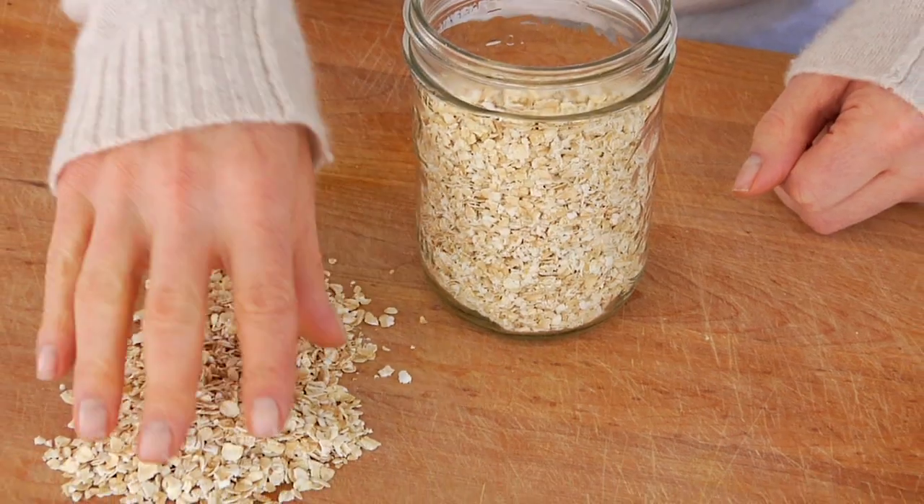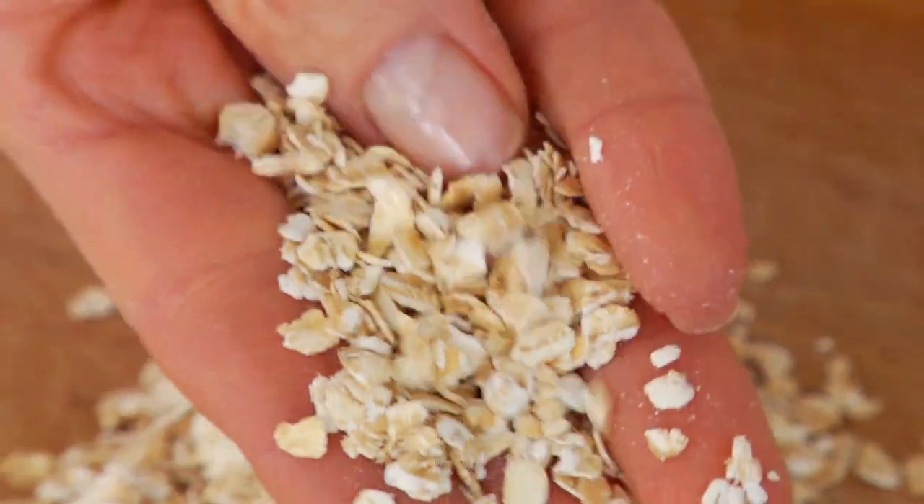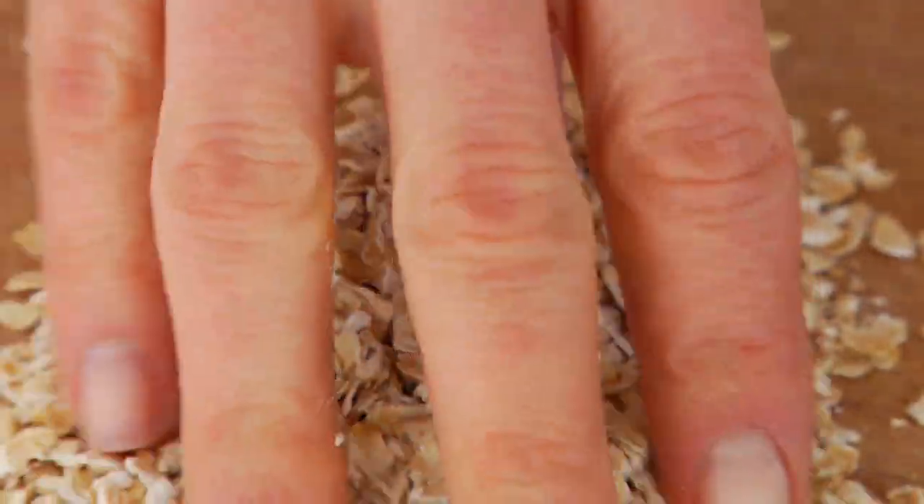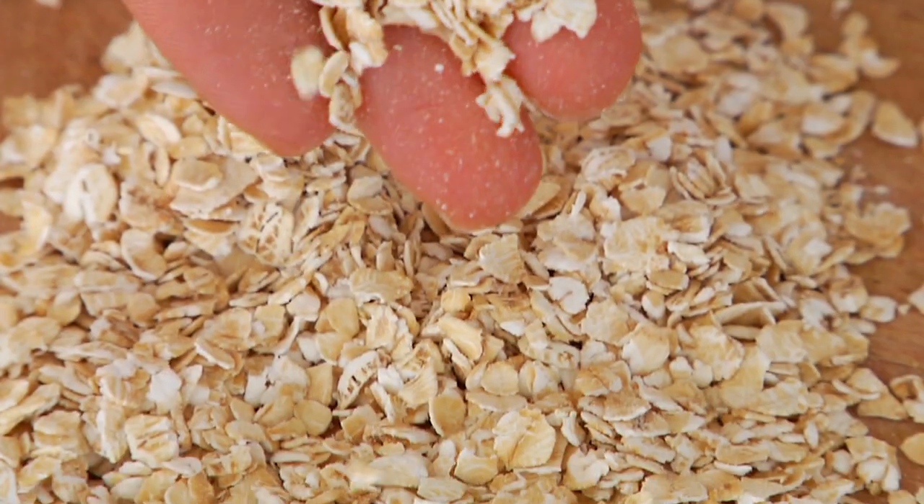After rolled oats you've got instant oats, also called quick-cooked oats. These are rolled oats that have been pre-cooked a little bit so that when you get them home they cook up even faster — kind of like instant rice — in about a minute or two. In my opinion, for the extra two minutes it takes to make rolled oats, the flavor and texture is a lot better, but at the end of the day you've got to make this work for you.